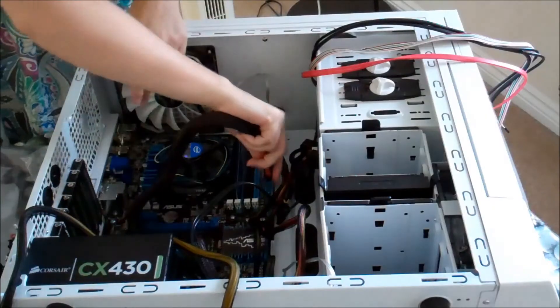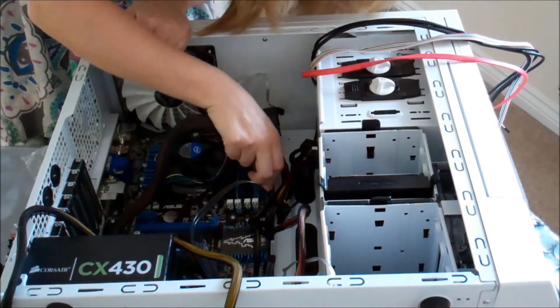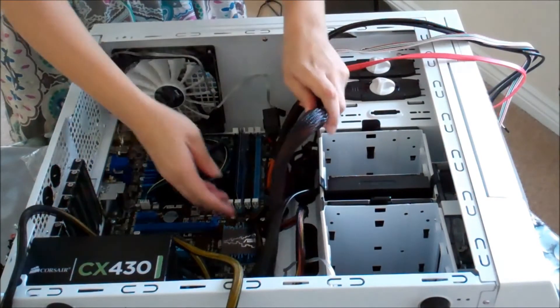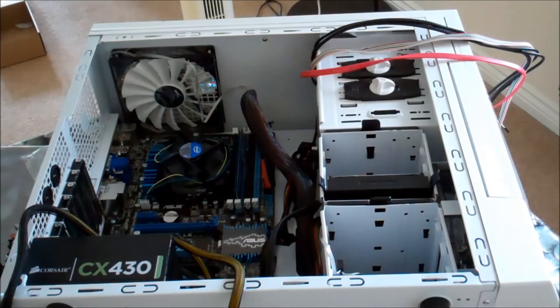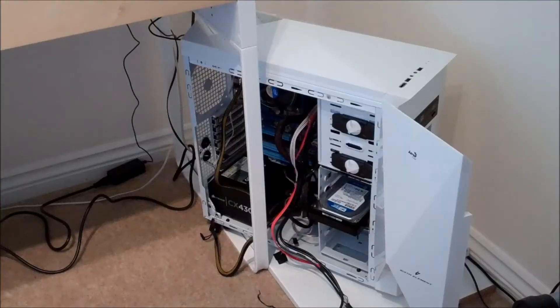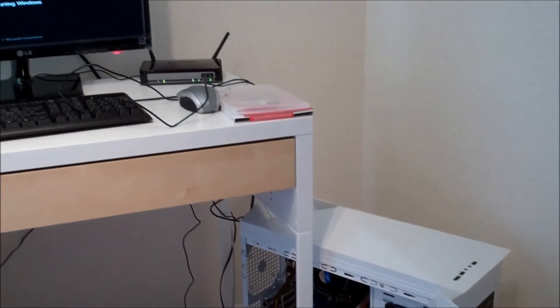We're coming to the end of the clipping-bits-together, Lego-esque building part. Once everything's clipped in, the next thing to do is to make sure that it turns on — plug it into the power — and then we're going to install the operating system. There we go, ta-da! And here it is plugged in, working, and the operating system installing.